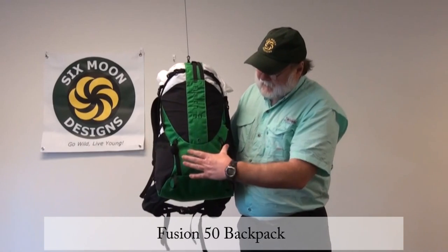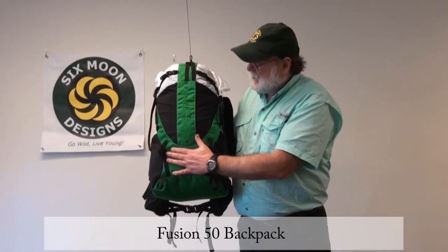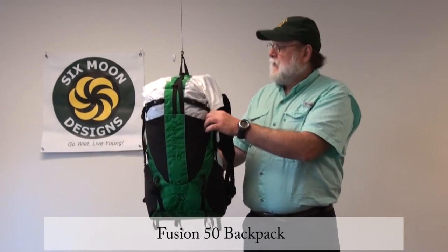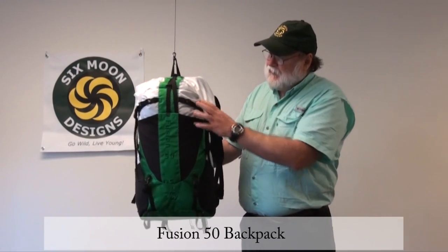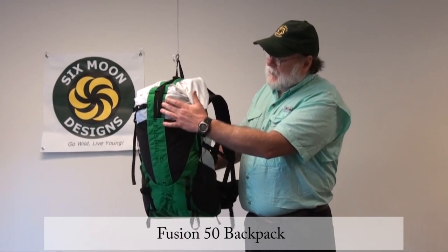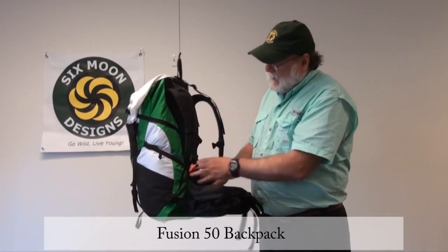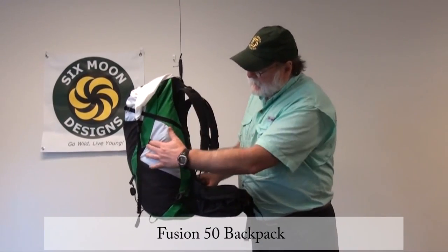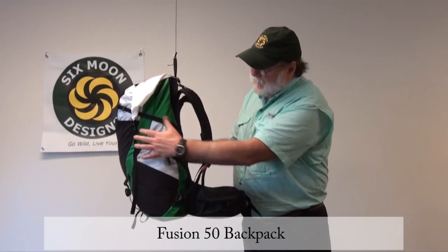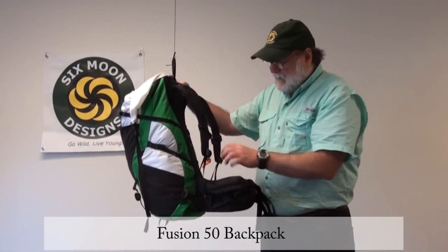This pack also has straps so you can put your pad on and make it nice and secure so you don't lose it, or for other kinds of things you might want to carry. In addition, we have compression straps, and they're a little bit different because they go from the center of the pack on the top all the way to the back, and down again from the front to the back. This allows it to pull the pack together from front to back as opposed to just side to side, and there are some advantages we'll cover in just a second.